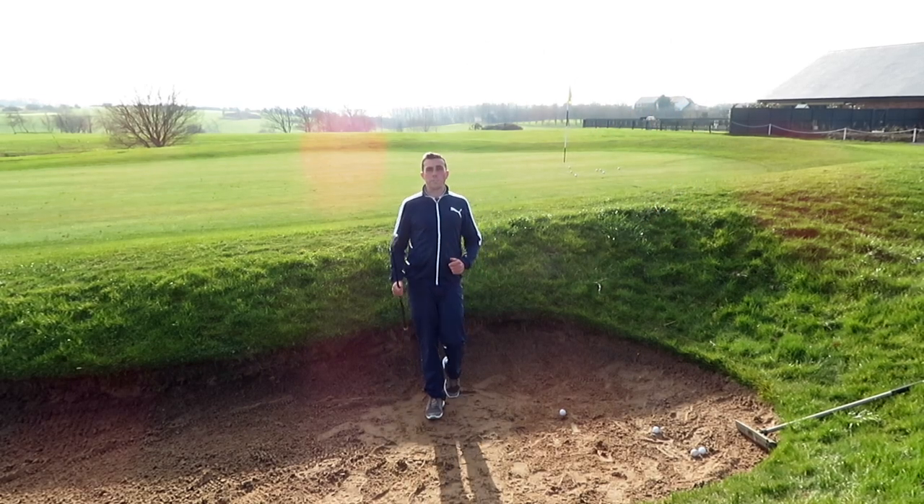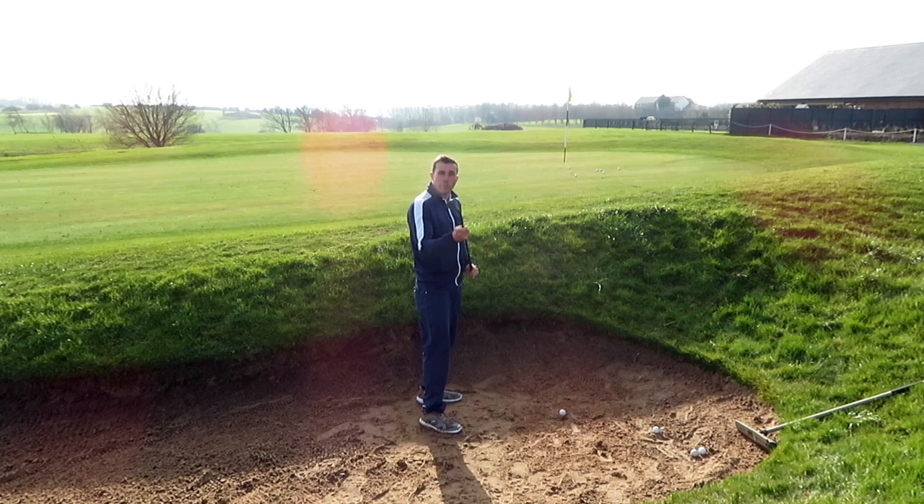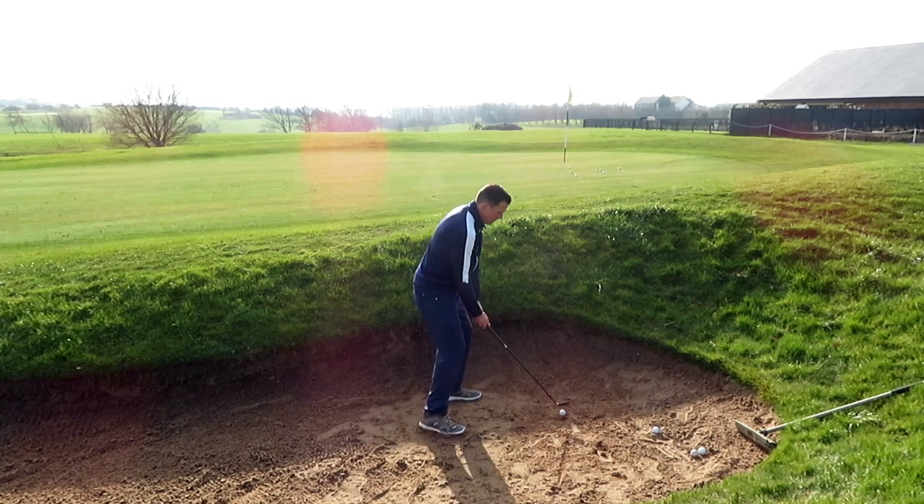Before we make any improvements to the technique of our bunker shot, I just want to go over the basic setup. First of all, it's important to remember not to ground the golf club — we don't want to incur any penalty shot. Shuffle the feet slightly into the sand, which will give us a good grounding. We're nice and relaxed over the golf ball, no tension in the hands, no tension in the body.